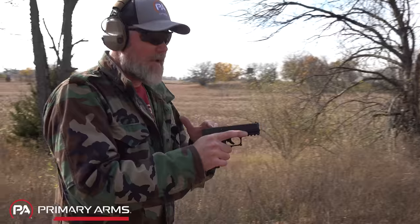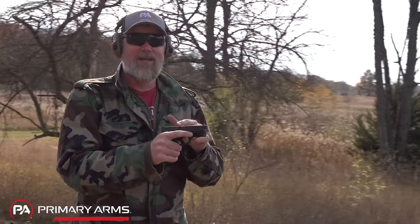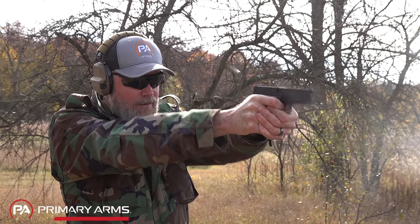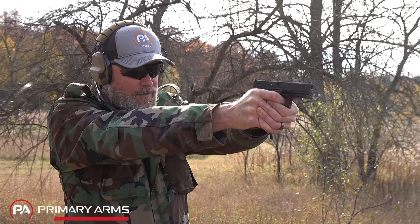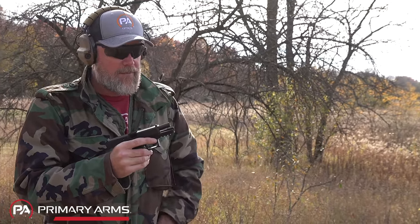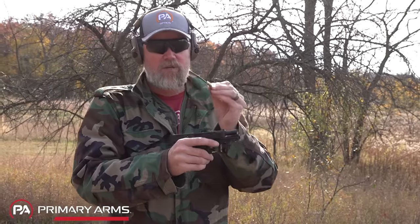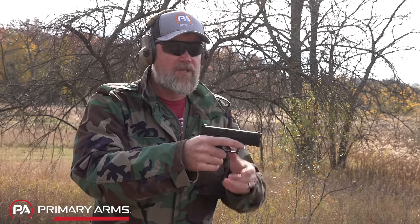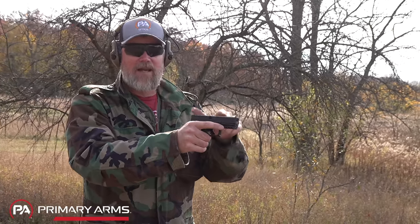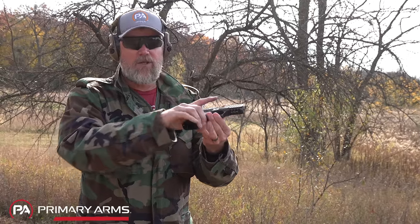One thing to show you: consistent ejection is good, but the last round with the Magpul magazine took a different path with less authority. Here's something interesting — if I drop a single round into the gun with no magazine inserted and fire it, the spent case 99% of the time doesn't come out the ejection port; it falls out through the grip of the gun.